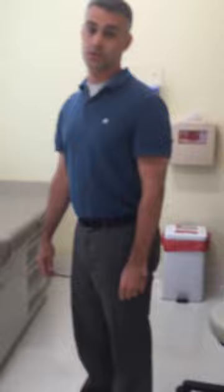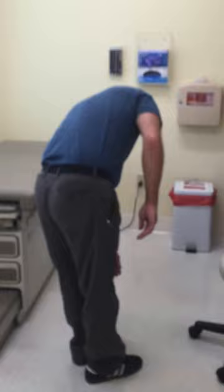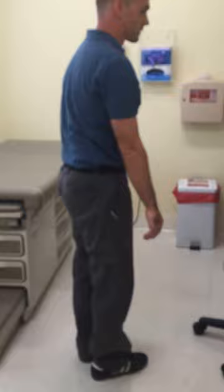To stretch your back out, you will pick a side. I'm going to stretch the right side of my back — I'm going to lean to my left side, keep my legs straight, and let myself stretch out. You'll feel that through here. Hold for 30 to 45 seconds, come up slow, then go the other way for 30 to 45 seconds.